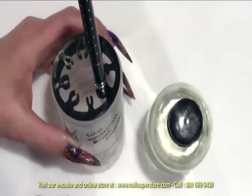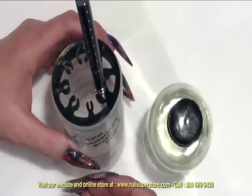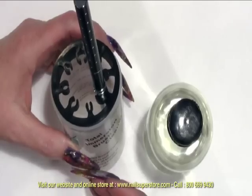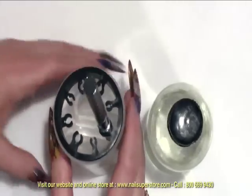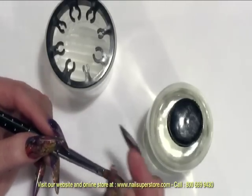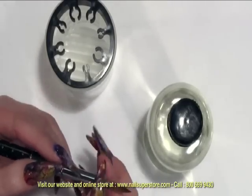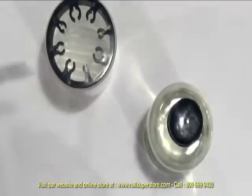I also don't recommend that you just walk away and leave this for an extended period of time, because overuse of the product can also cause a little bit of drying of your brush. You want to stay on top of it, taking the brush out periodically and checking to see if the acrylic has softened up to the point that you can very gently and easily remove it from your brush.